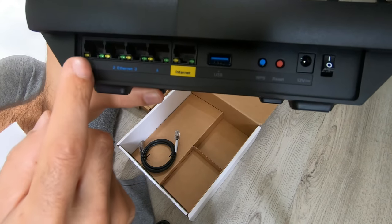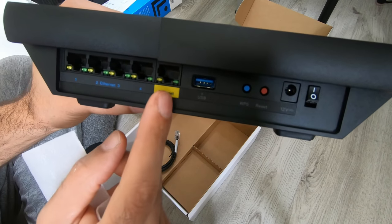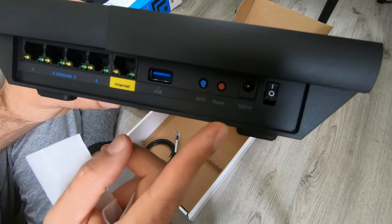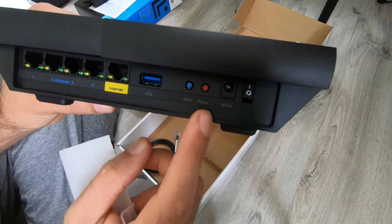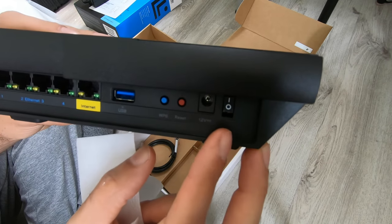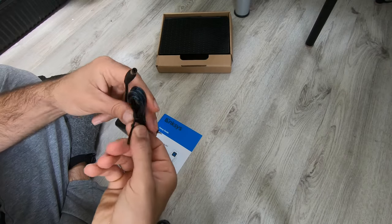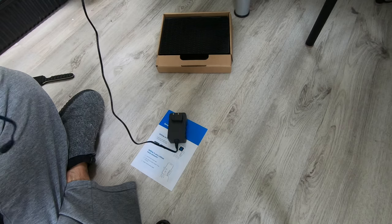So you've got four Ethernet wired outputs, the incoming internet Ethernet port, a USB 3.0, a WPS security button, a reset button, an adapter plug-in, and an actual on/off switch. I'm not used to routers having that — usually they're just always on. Let's get the power cord out.